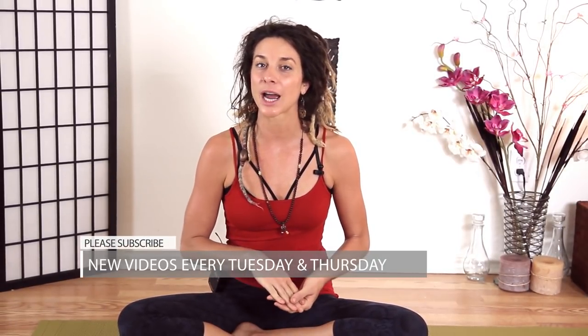Hi everyone, this is Cole Chance at Yoga TX. Thank you for joining me and unrolling your mat with me. I want to remind you that I have new videos coming out every Tuesday, so you can get those into your inbox if you subscribe and you will never miss one.